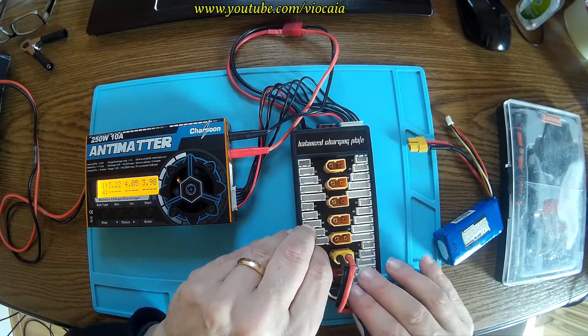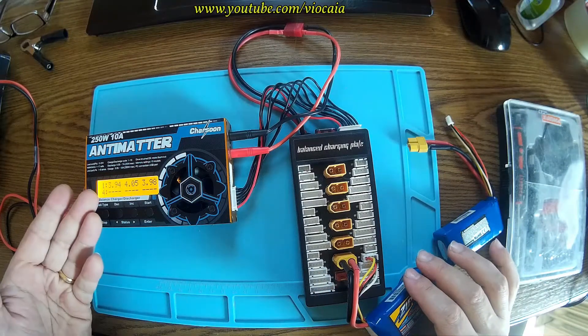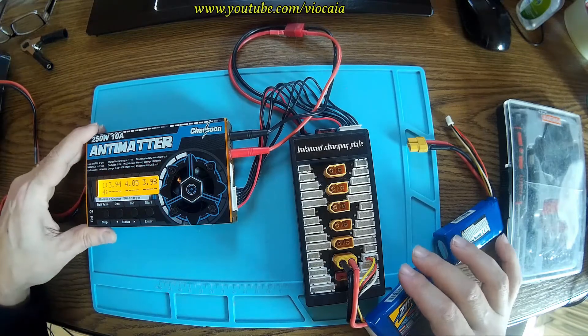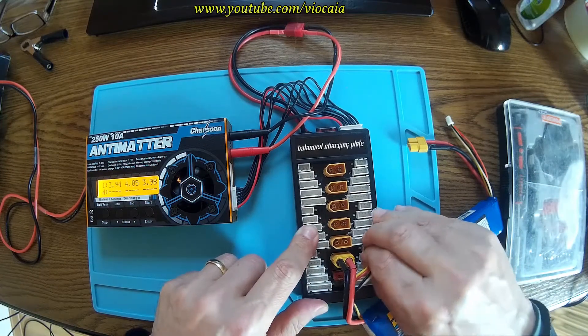But if I connect this to the other arm, look there: 394, 4.06, 398. I really don't know what's happening, but it's looking like this side of the thing — something is wrong with it.